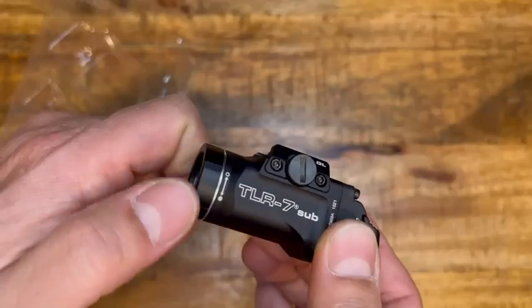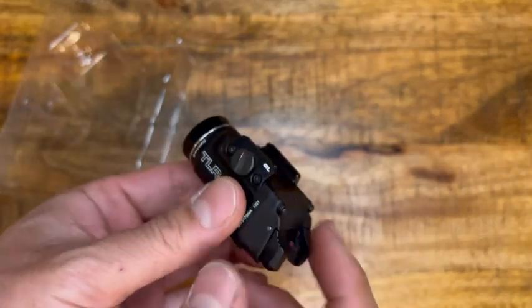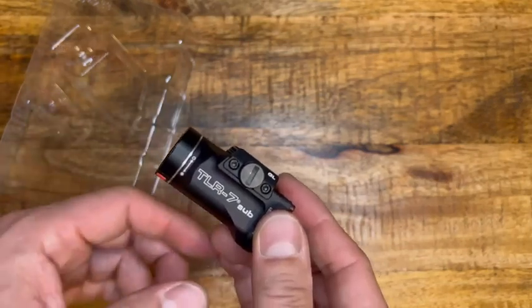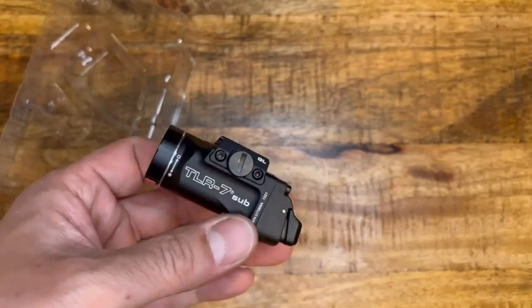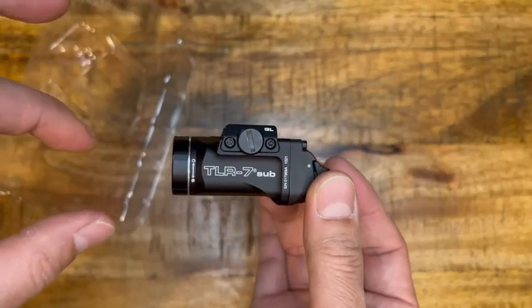If you tilt it a little bit up it becomes safe, so you can save the battery that way if you're not using it for a while. I think it permanently detaches from the battery so there's no battery drainage. Don't forget to turn it back so you can activate the light again.